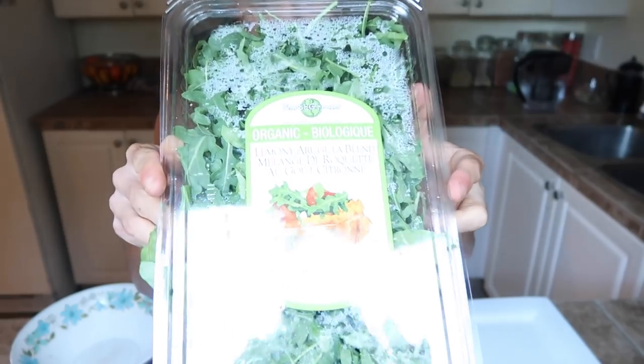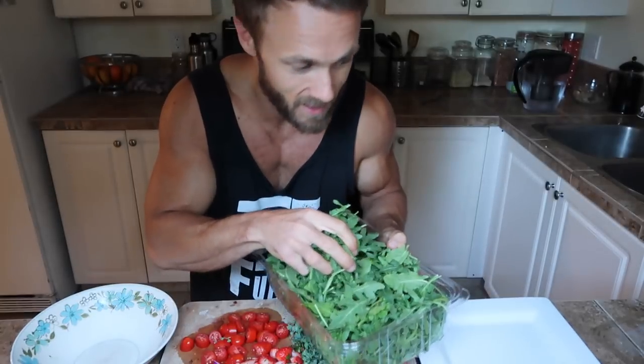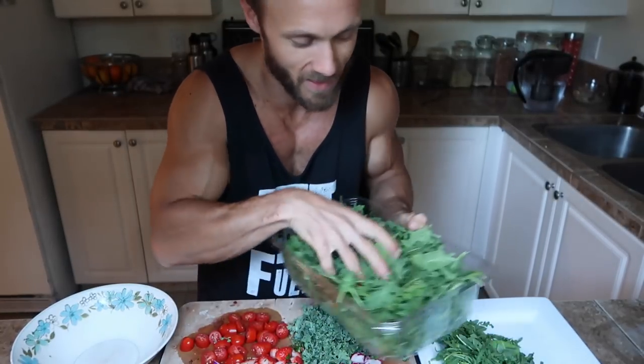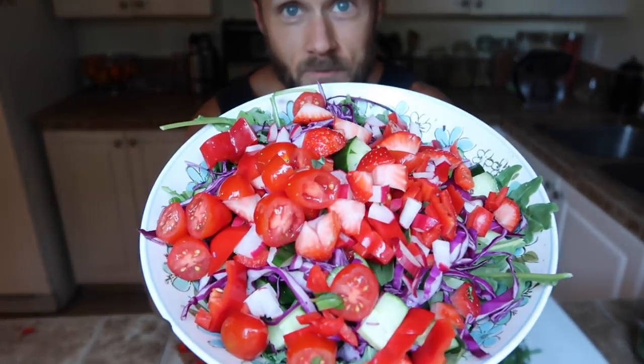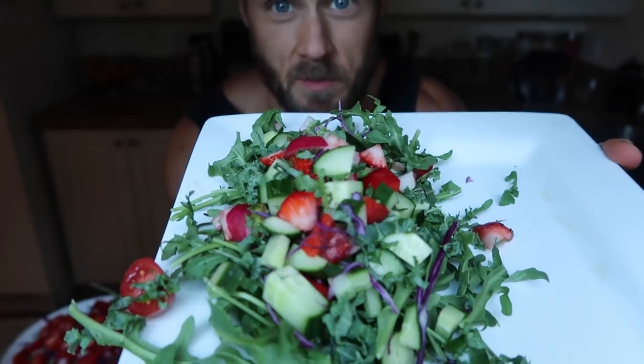I'm putting together the salads quickly — mine on a plate and Crystal always likes hers in a bowl. We've been eating lots of arugula lately; it's a really nice peppery, spicy, lemony green. Crystal's salad is all done and I'll make a salad dressing to go with it — I'll show you that in a minute. There's mine.